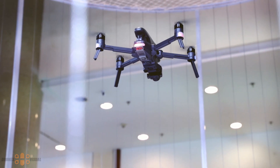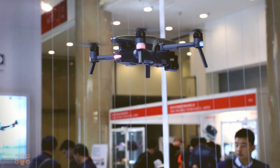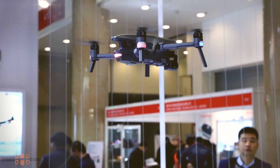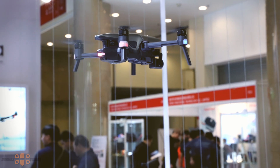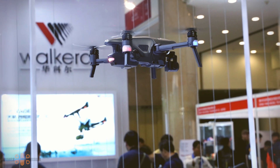Personally, I have some expectations for the camera as it seems larger and more robust than the camera on the DJI Mavic Pro, so there might be a chance for better video quality. But it's a bit early to say — I haven't seen any footage recorded with that camera yet.